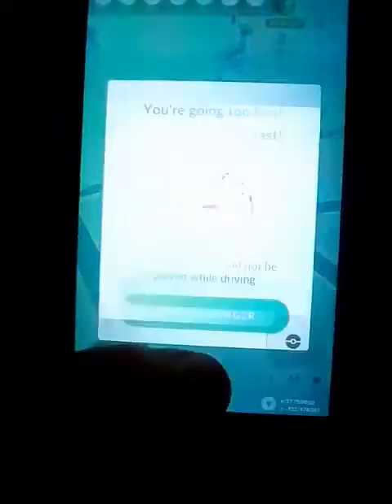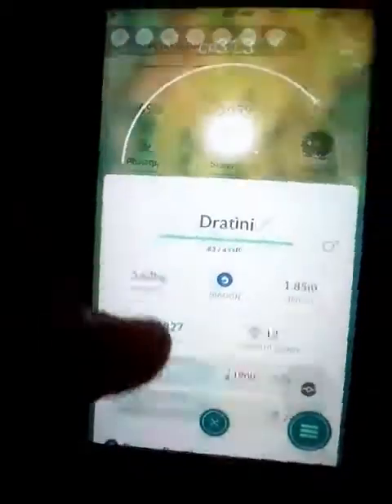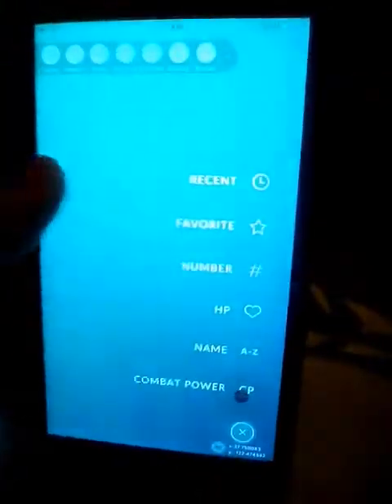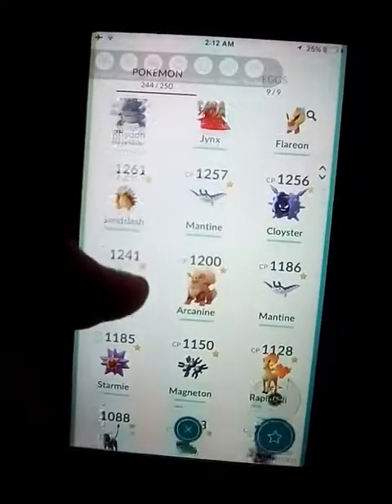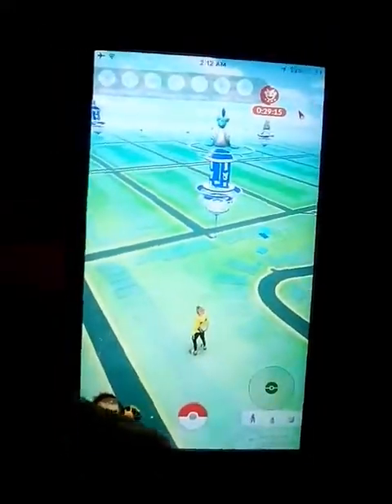My friend's Pokémon are very strong — he has a lot of strong Pokémon. These are his strongest ones, he's pretty cool. I have pretty much the same.